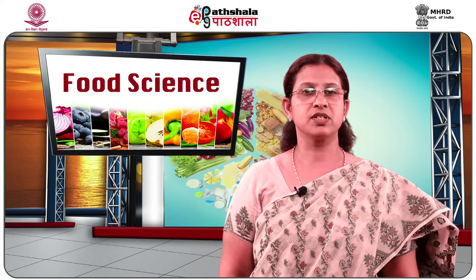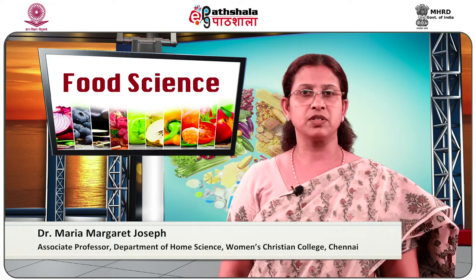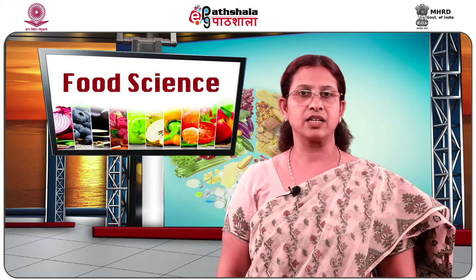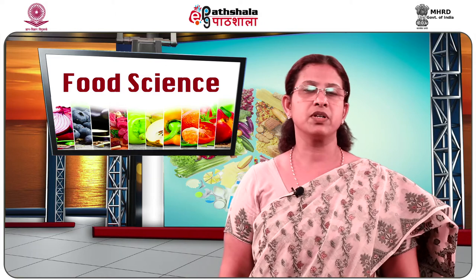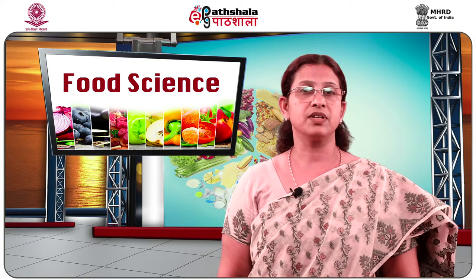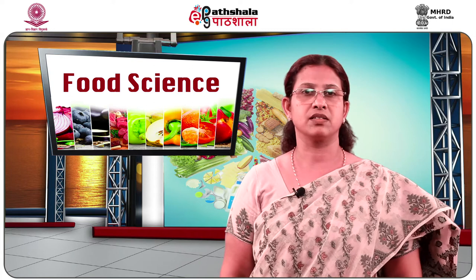Welcome to UGC ePathshala PG Learning in Food Science. I am Dr. Maria Margaret Joseph, Associate Professor, Department of Home Science, Women's Christian College. In this module, we will study the different factors to be considered in selection of fish. When you select a good fresh fish, you can be sure that your dishes will be tasty as well as nutritious. We will also study different recipes that could be made from the fish that you select and buy. So first, let us have a look at the various factors to be considered in verifying the quality of good fish.